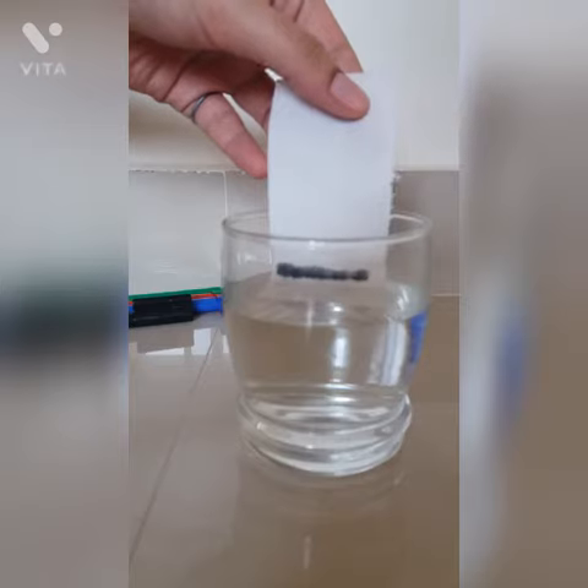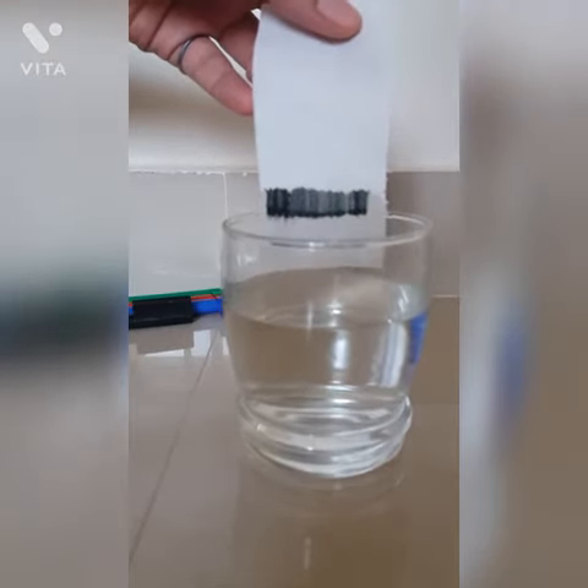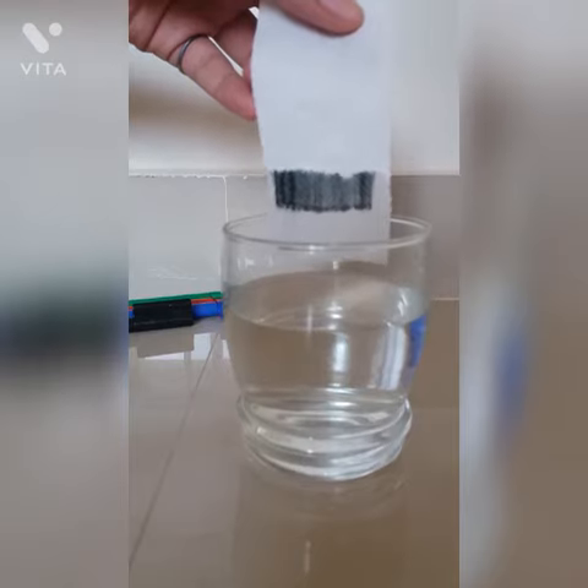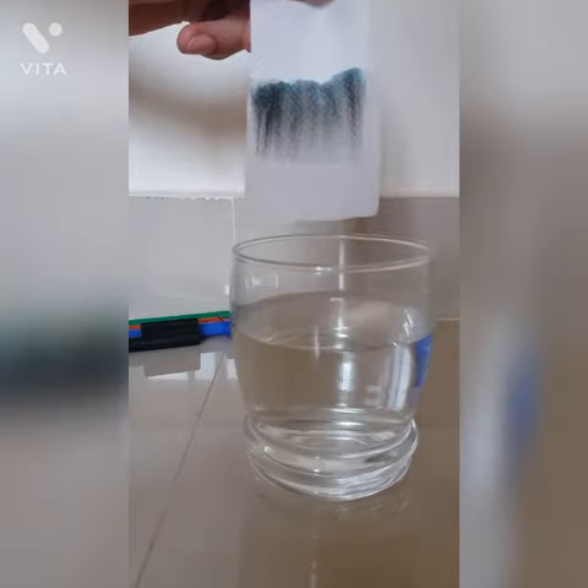Here the water moves up the paper by capillary action. Water is sticky, so we are dealing with the forces of adhesion and cohesion.